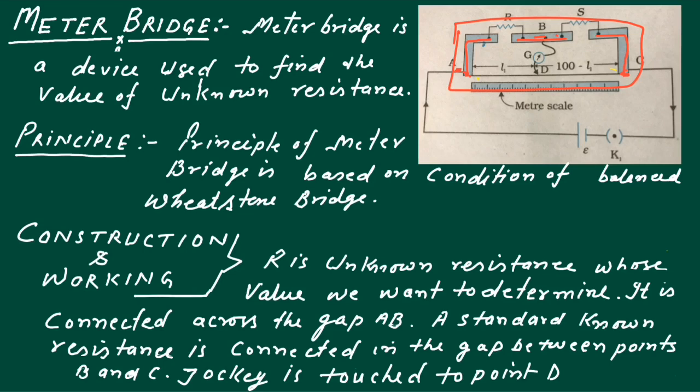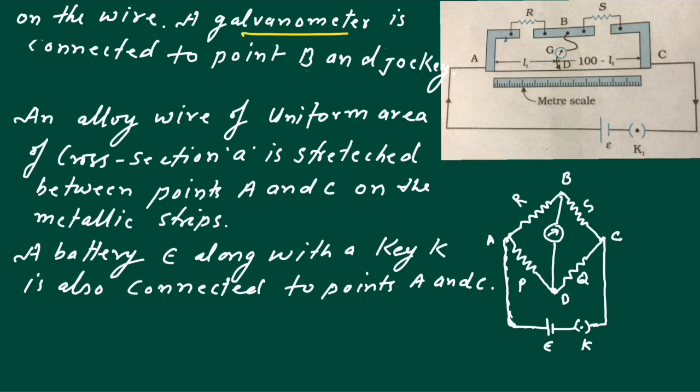Across this we have connected a battery along with a key, and a wooden meter scale fixed on the wooden plank. R is the unknown resistance connected across gap AB. A standard known resistance S is connected in the gap between points B and C. A galvanometer is connected to point B and a jockey, which is touched to the wire softly.